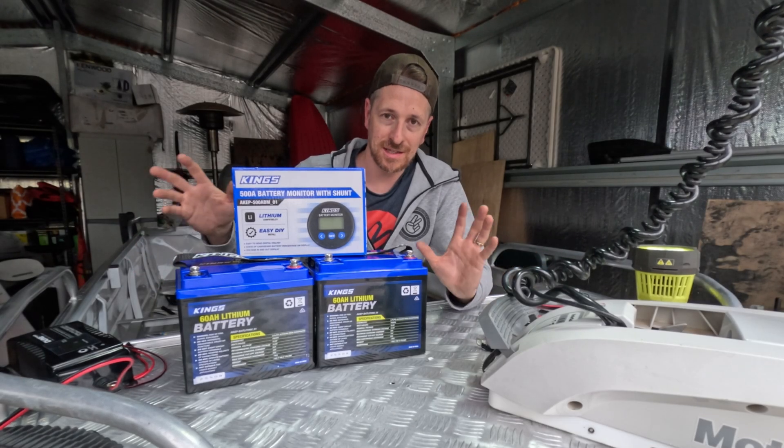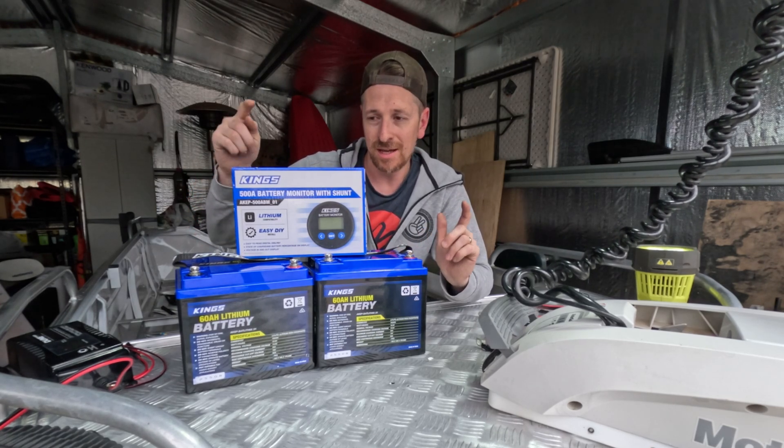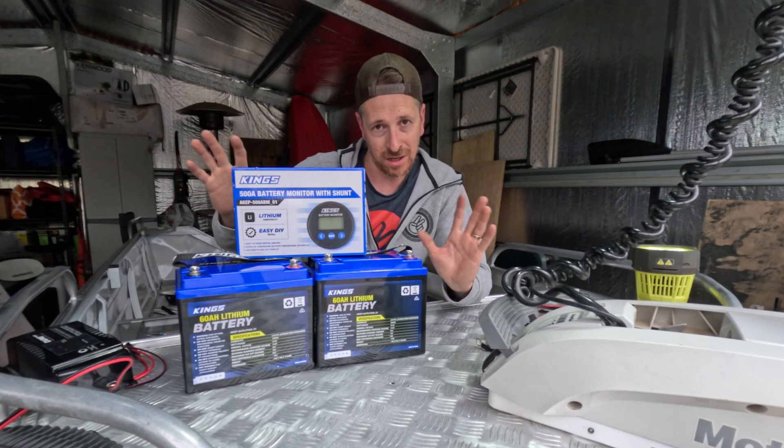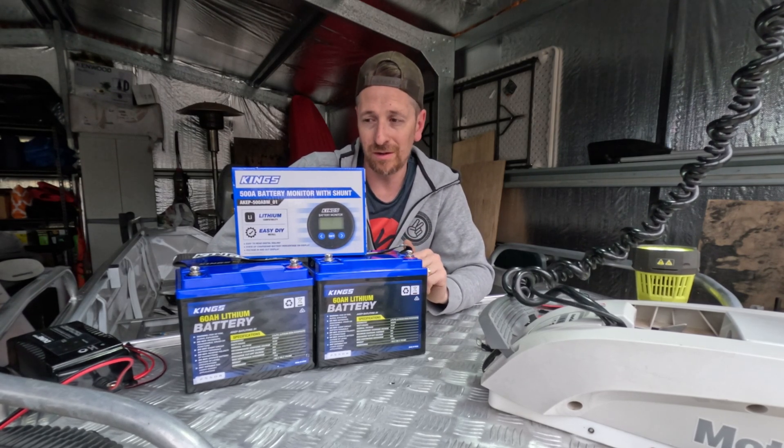Before we get started, just want to say this is not sponsored content. I'm just happening to be trialing the Kings brand. If it's good, I'll keep it. If it's bad, I'll get rid of it. It is on the lower end of the scale of stuff, but it has been getting some pretty good reviews online.